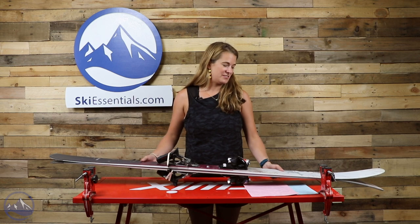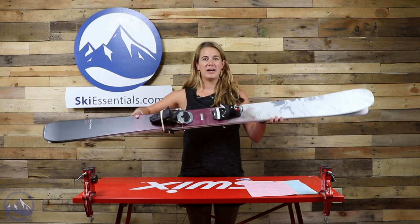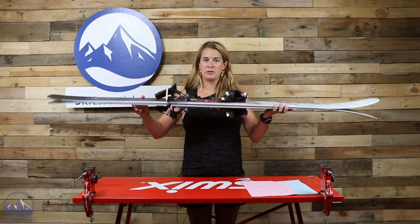When we put the ski on top of each other you can see that it's got a really nice shape to it — nice wide tip, wide performance on there, 102 underfoot again.